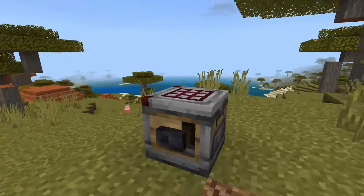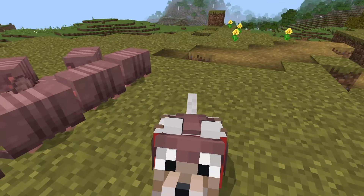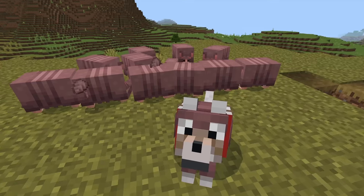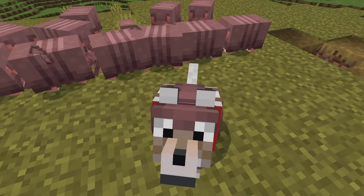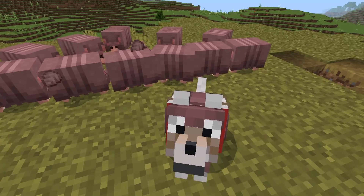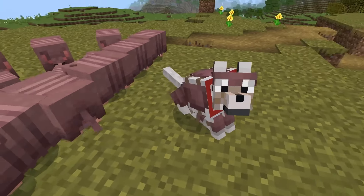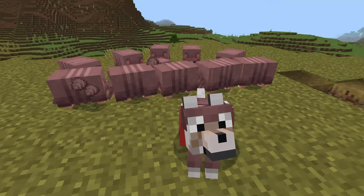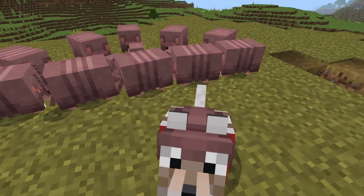I guess I can't count — you actually only need six armadillo scutes rather than seven to craft wolf armor. This was recorded in Minecraft Bedrock Beta and Preview, but should work when Minecraft 1.21 releases. By the time you're watching this video, it might be out fully, it might still be in beta preview and snapshots, or it might be under an experimental toggle. I'll keep you updated in the pinned comment if anything changes to do with the armadillo or wolf armor in Minecraft.